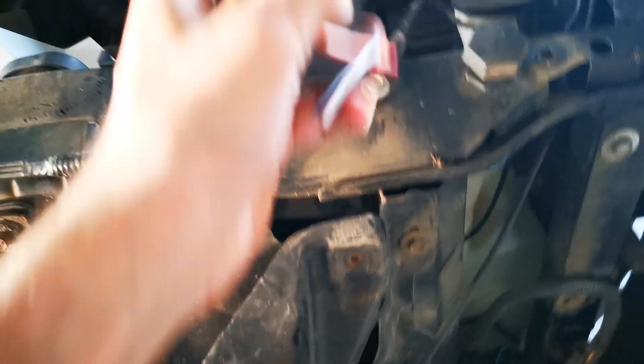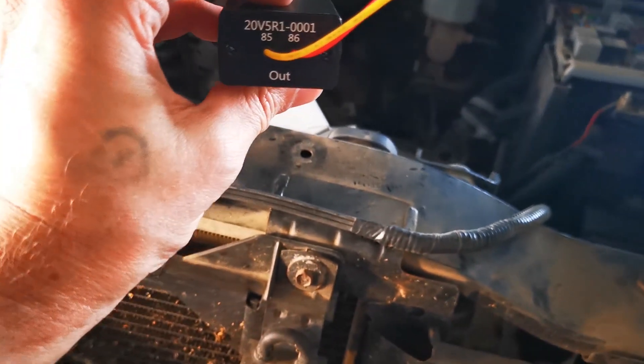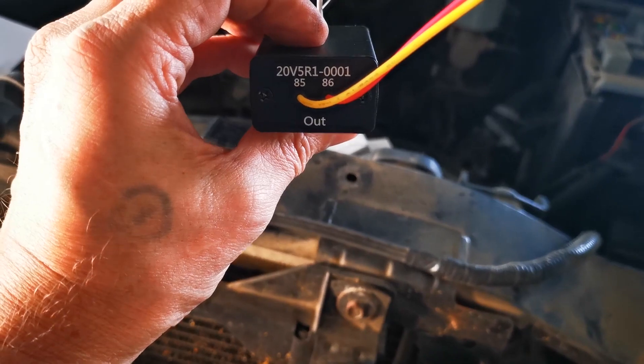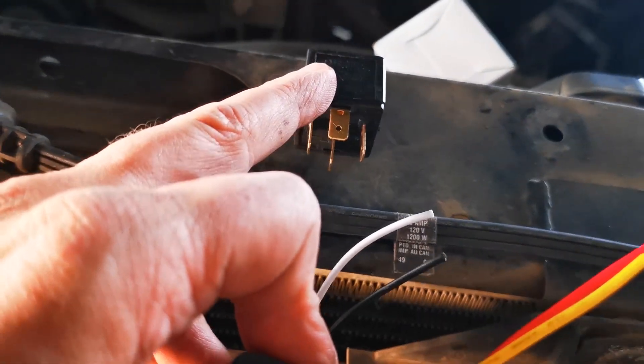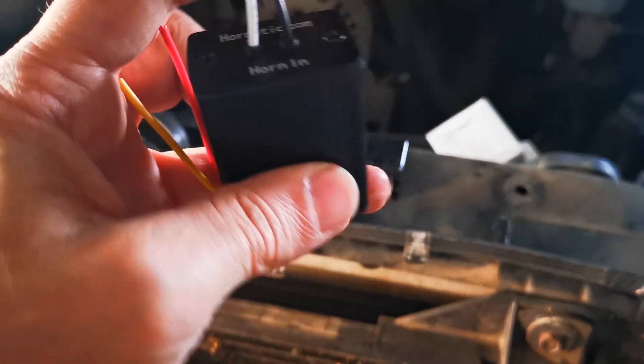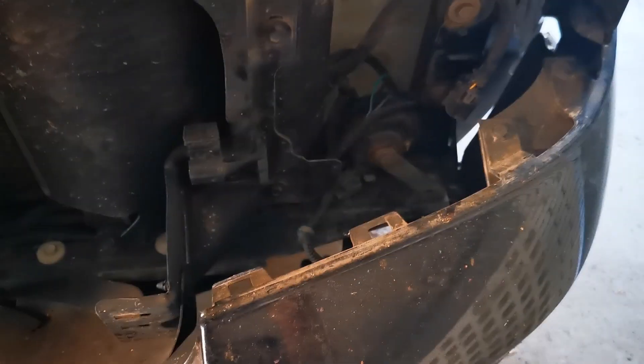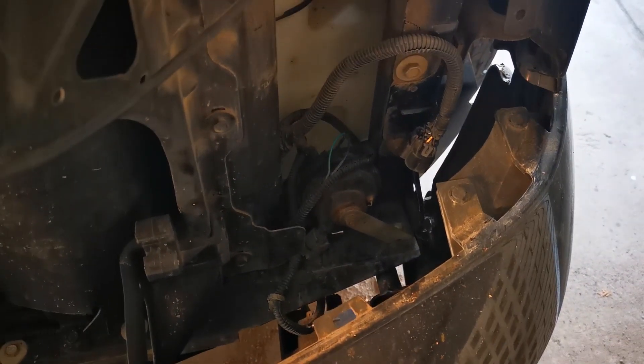Inside you have your Hornetic module. Output pins 85 and 86 connect to the wires and match the numbers on the relay. On the other side there's horn-in with positive and negative, as described in the instructions. The first thing we'll do is confirm which wire is positive and which is negative, then start hooking things up.